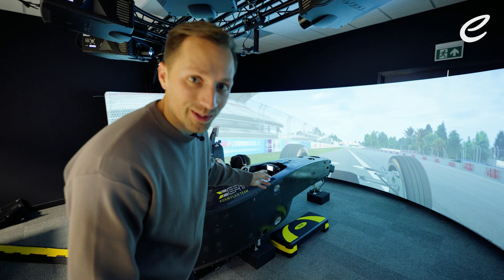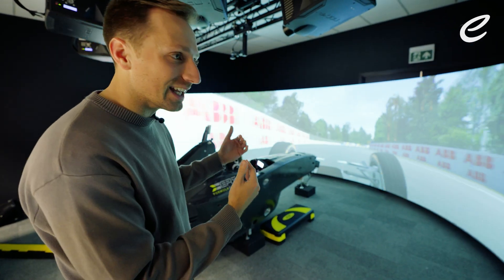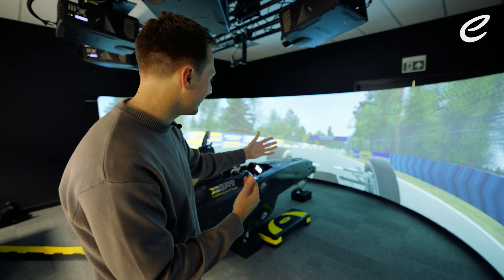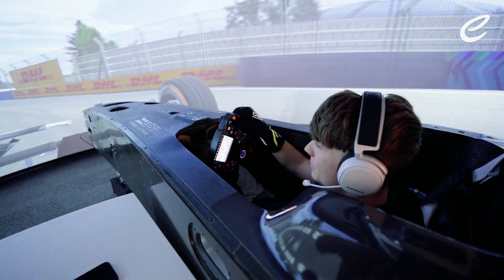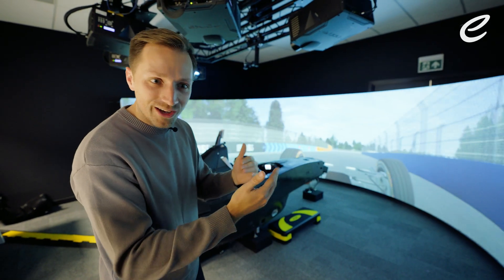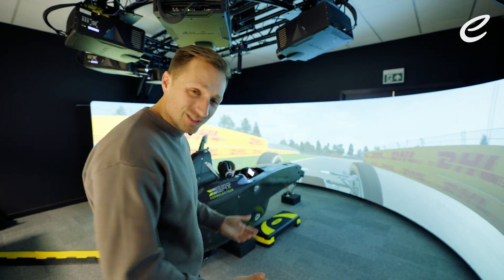A lot of changes happening on the wheel right now. All the information is there on the dash as well. So not only are you trying to drive the circuit, not only are you using the steering wheel to make the changes, but you're also referencing the changes that you've made on the dash. So you know where you are and you know what you need to do to make it better or more suitable. There's so much to think about.